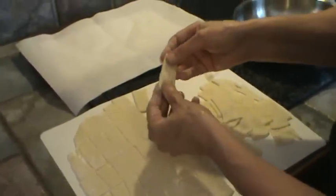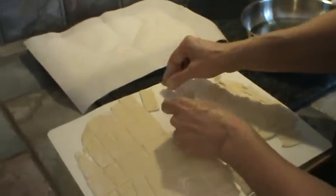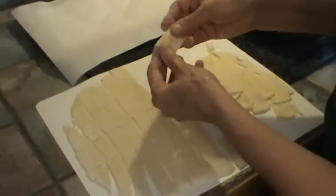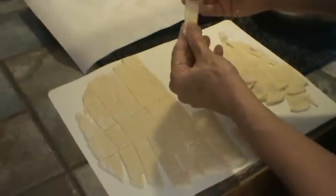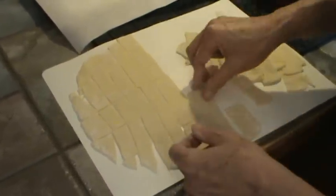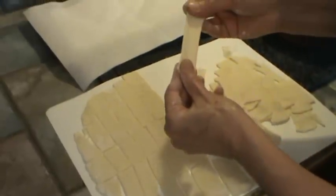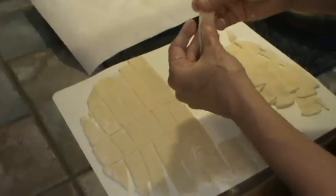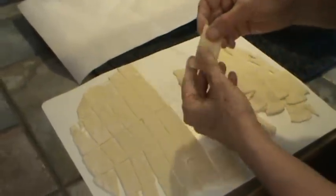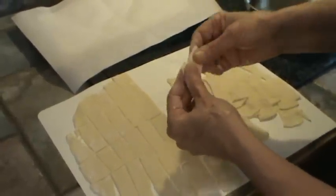These will cook very, very fast. The reason I make my own wonton noodles is because I can't find a store where I can buy the kind I like. Every once in a while you go to a Chinese restaurant and they have those flat longer noodles, and they are always so good.